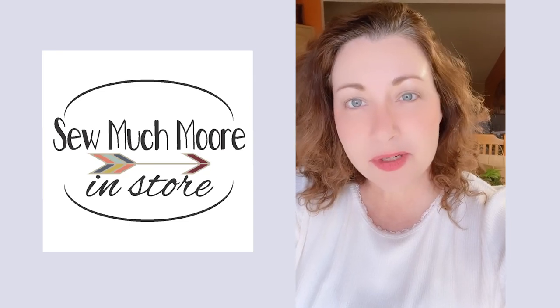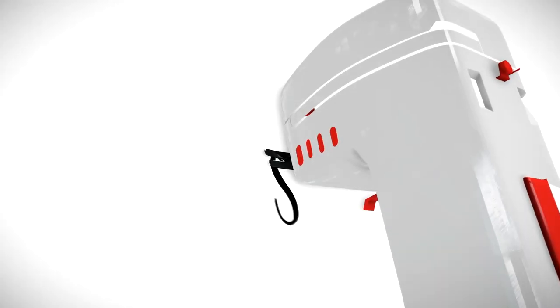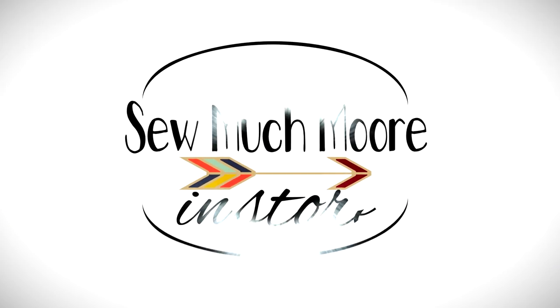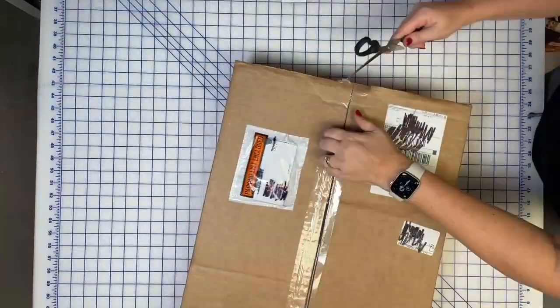My name's Nicole with So Much More. In today's video, I'll be sharing my new light from the Daylight Company called Gemini. I wanted to share the Gemini lamp from the Daylight Company.